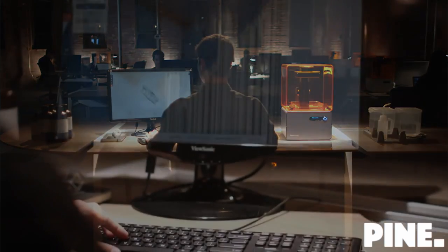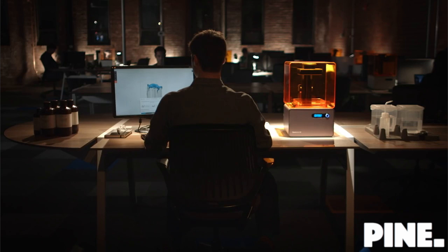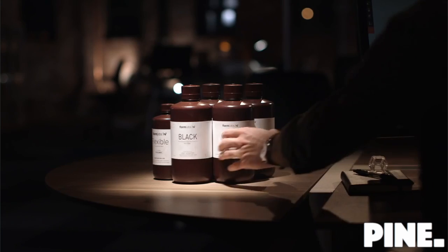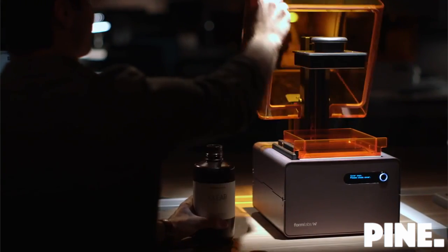You'll begin with Preform, software that prepares your model for printing. Then choose from our library of resins, engineered for a range of functions, from prototyping to investment casting.